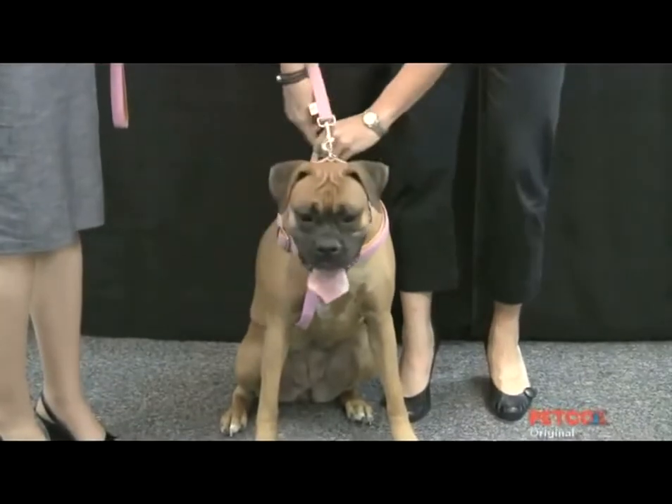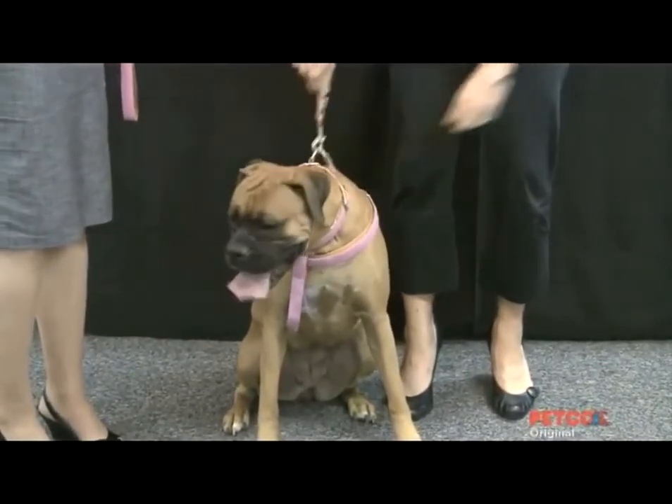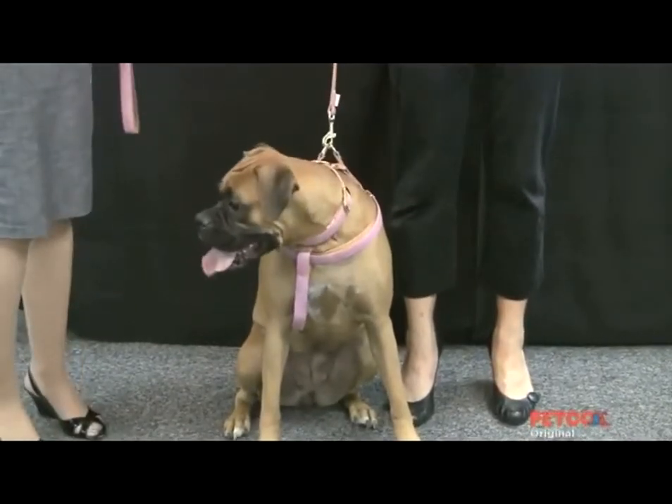You will attach the leash to the double D rings on the back, and you're secure and ready to go for your walk.